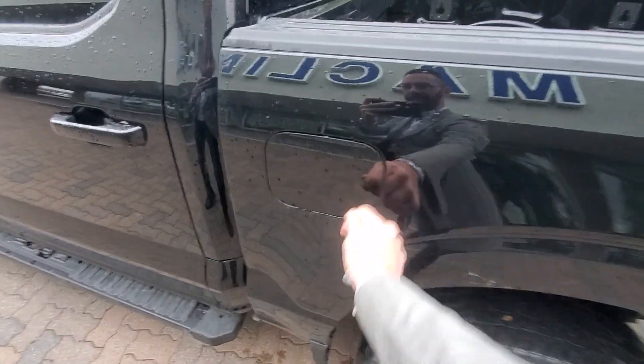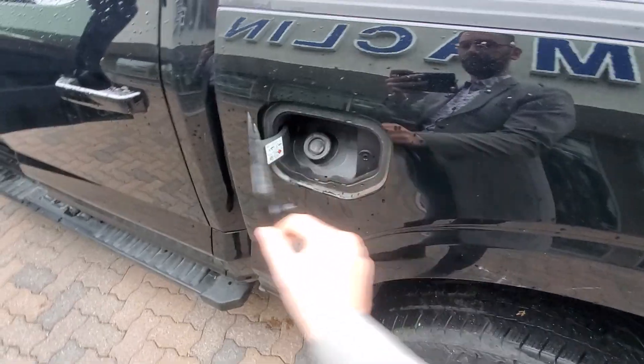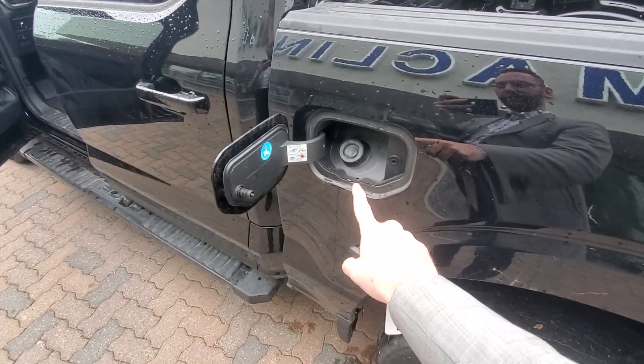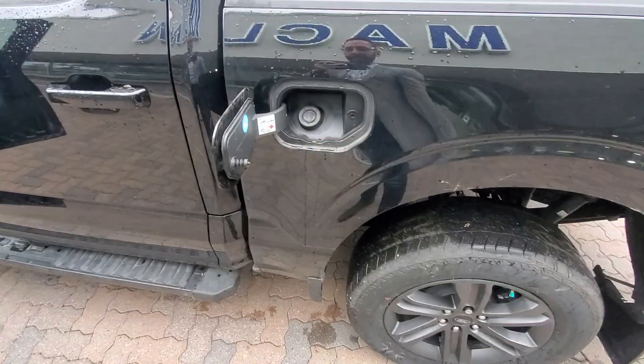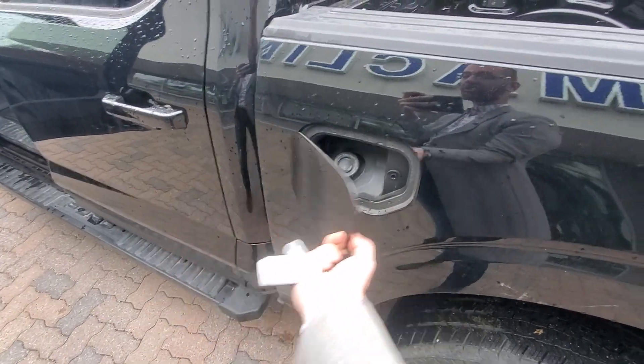Now we've come around to the driver's side. We've got our fuel tank here that will just pop open — there's actually a button inside that I have to push. We've got our easy fuel system so you don't have to deal with caps or anything. It does have an anti-siphon valve inside so it cannot be stolen, but we've also got the locking door on there.